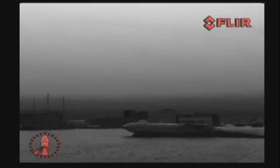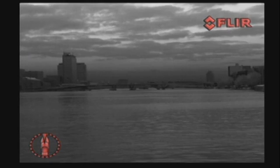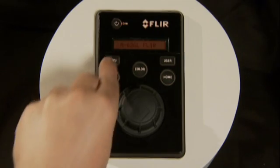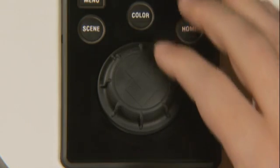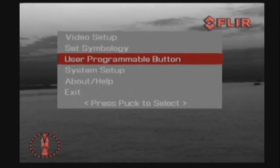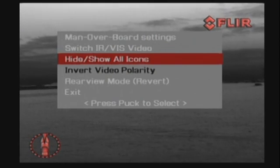The control knob provides precise proportional speed control. All M-Series features are easily accessible over the JCU. The power button switches the M-Series from operation to low-power standby mode and can also be used to control the brightness of the control panel. The menu button is used to turn the on-screen menu on or off; when displayed, the joystick knob can be used to navigate through the menus and select various entries. The user key is user-programmable for commonly used functions such as digital zoom, switching image polarity, and switching between thermal and low-light image.